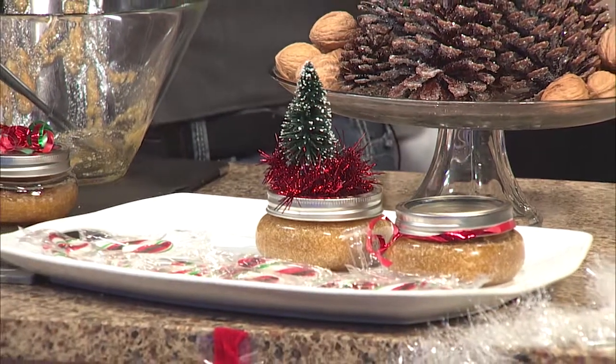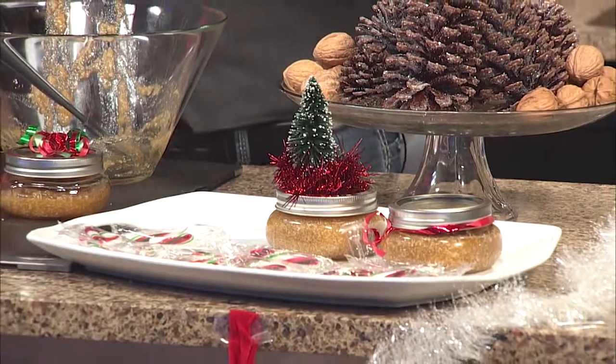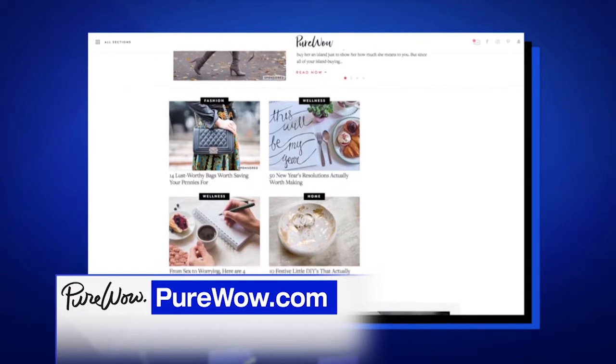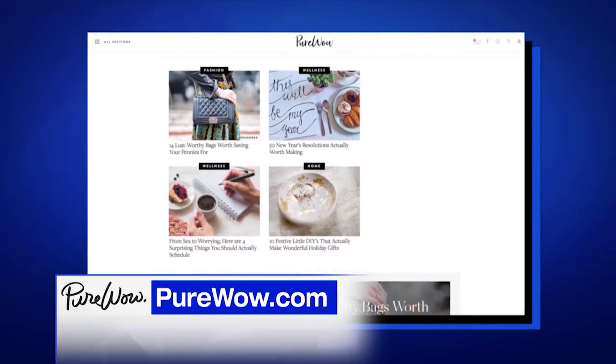Put a little candy cane on there, some tree toppers — that's great. For more DIY hacks like this, head over to purewow.com. Very nice! Thanks for putting me to work.